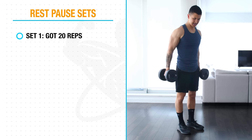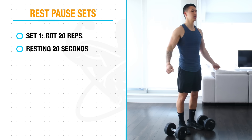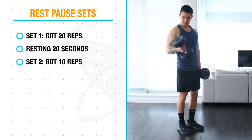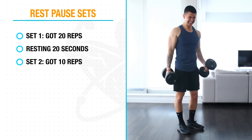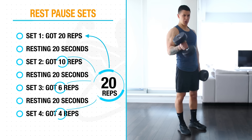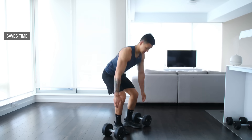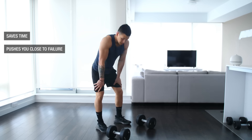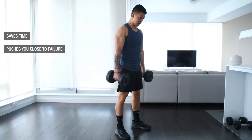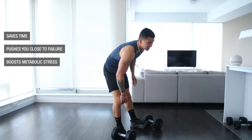With rest-pause sets, you perform just one extended set instead of three total sets. You perform your first mini-set until failure or close to it and jot down how many reps you got — let's say 20 reps. Then you stop and rest for just 20 seconds, go right back into the exercise, take it as close to failure as you can, and note your reps. You keep repeating the short rest-and-work cycle until you match the number of reps from your first set — in this case, 20. This saves time, mentally pushes you closer to true failure, and considerably boosts metabolic stress in your muscles, both of which are important for muscle growth especially when working with lighter weights.